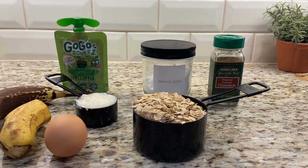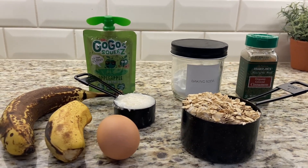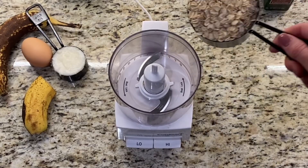All you need for this recipe is some oats, bananas, applesauce, coconut oil, egg, baking soda, and cinnamon.